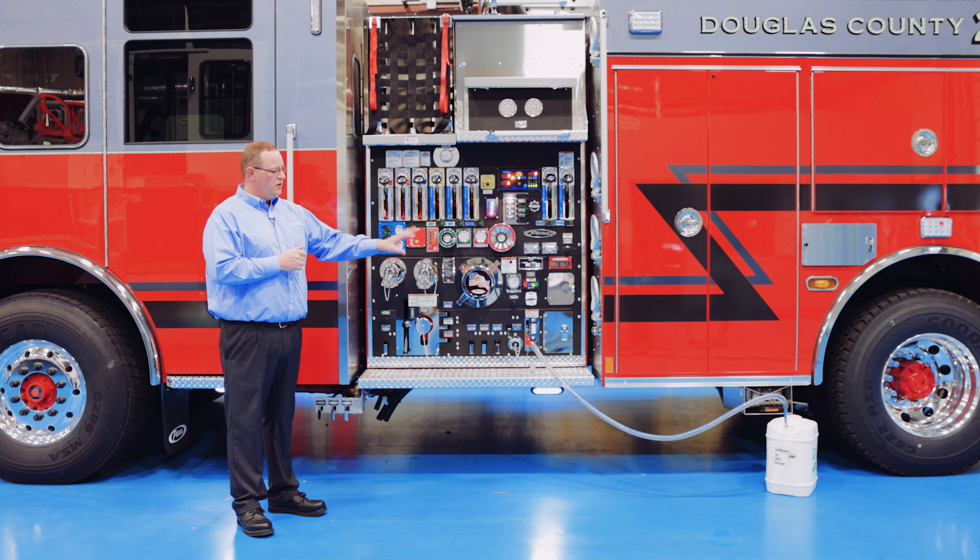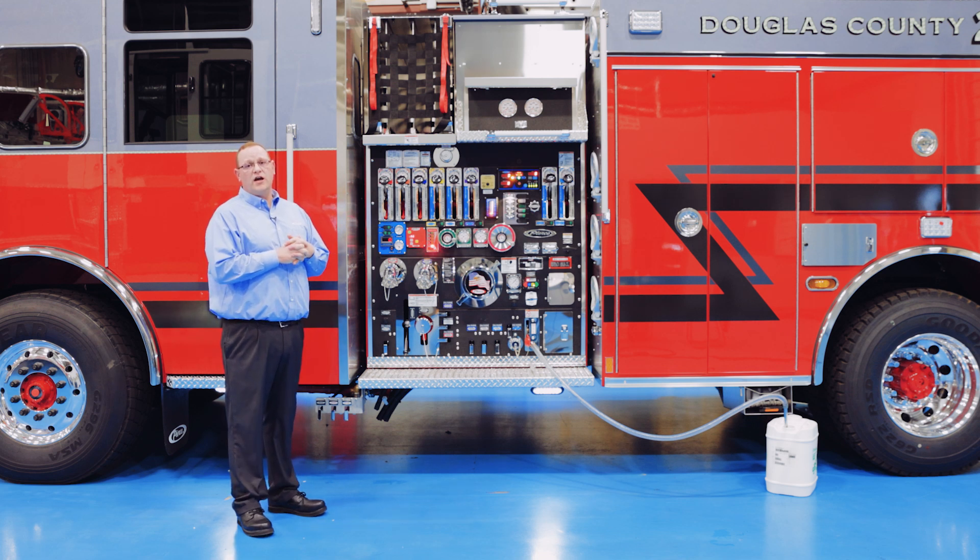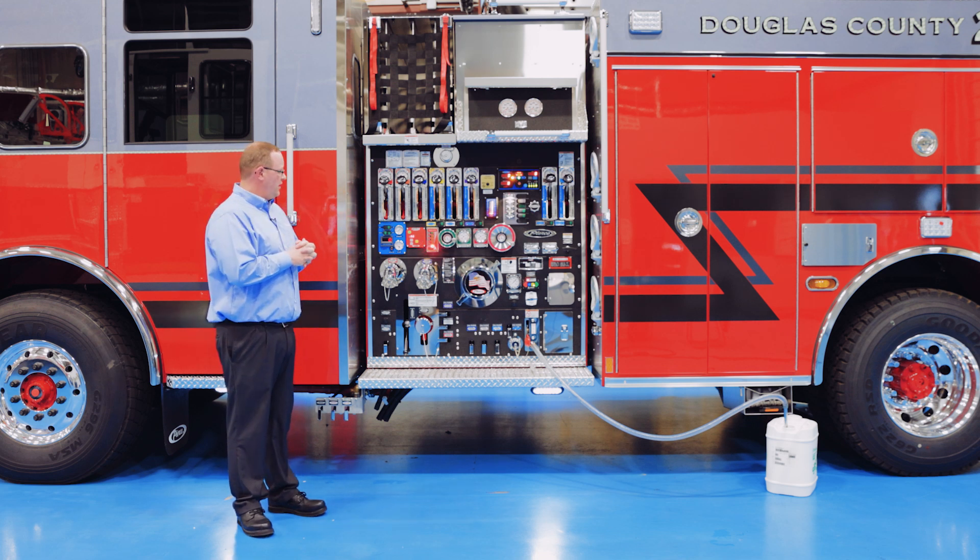When we get further along in here, you can actually pull foam or refill the foam cell on the truck without the truck actually running. That's one of the huge benefits of the Husky III.